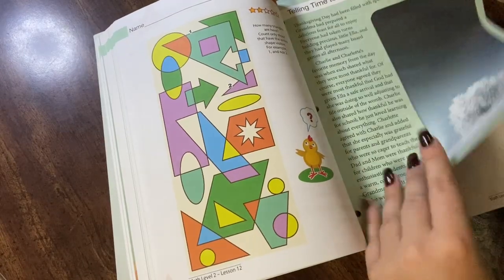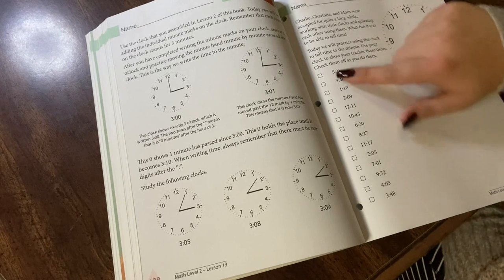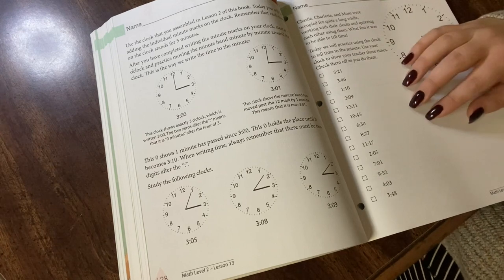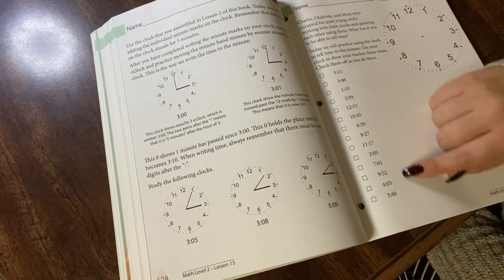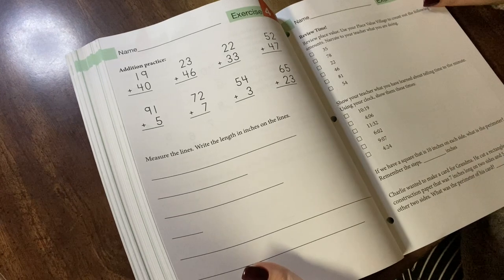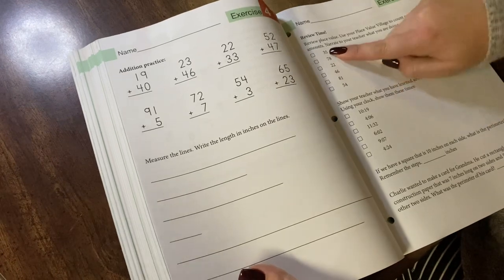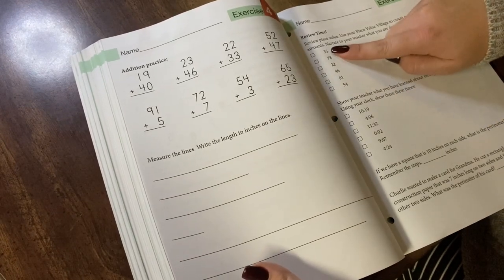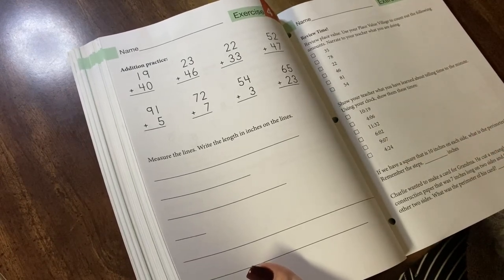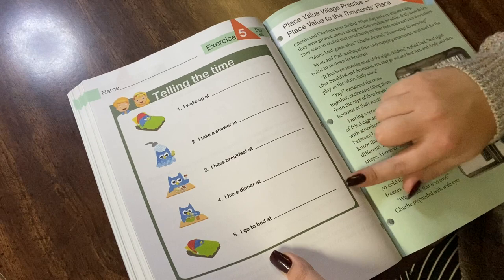Moving on to lesson 13, where he is going to learn to tell time by the minute. They have him start practicing — they assign him a time, and using the clock he made, or in our case the play clock we already have, he'll show me what 5:21 looks like, 3:46, and so on. Review of addition, review of measuring — there are really no gaps, I am so impressed. Review of place value village, practice of telling time to the minute, and review of perimeter work. And how cute is this activity: 'I wake up at... I take a shower at...' — practical application for telling time.